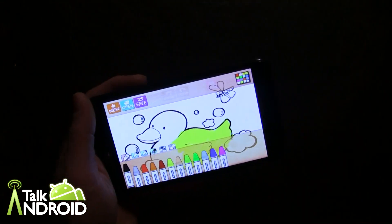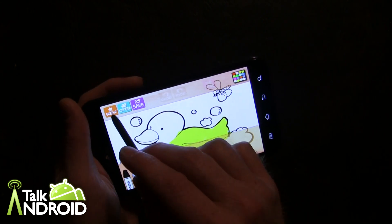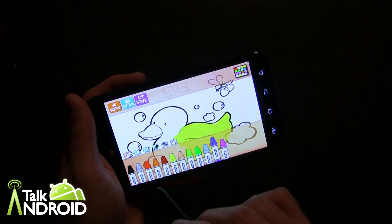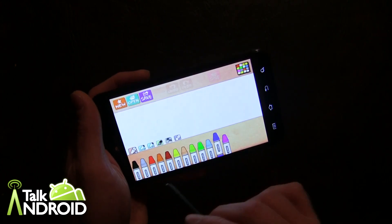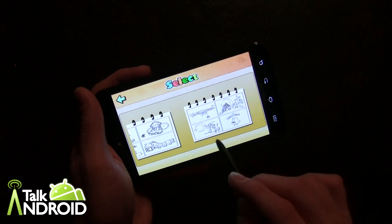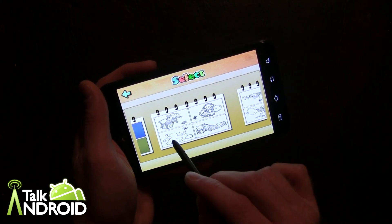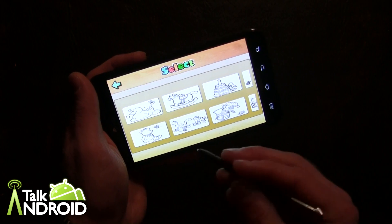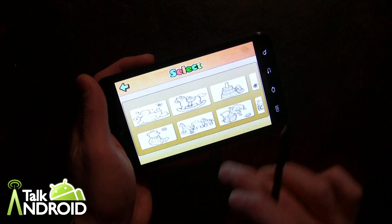Here we go. It gives you the crayons to choose from, and I already was working on one, so let's go New. You can clear the sketchbook and start with an empty sheet, but you can also go into the drawing books — there are colors you can start with, or go through here and there's different stuff like Halloween themes. That's where I got the rubber duck. So let's just go into this book and go with the horsey.